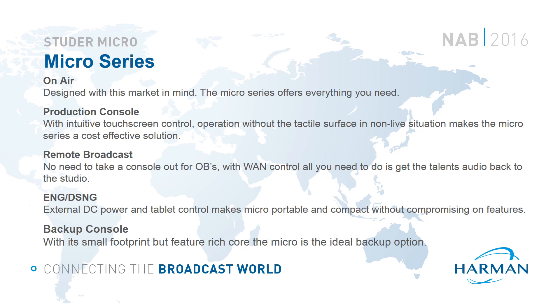Production Console: a standalone Micro Core is a perfect solution for production studios. In these environments a physical surface is not essential and the Micro Core can be controlled completely from the graphical user interface, making things far more cost effective. Additionally, the VoiceMix, internal effects and integrated USB recorder mean productions can be made with just the core — no need for additional DAWs.